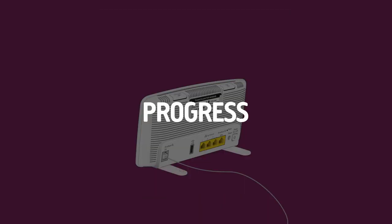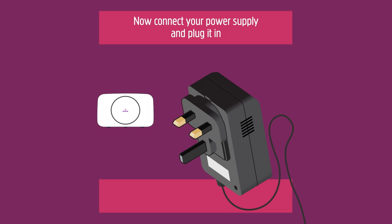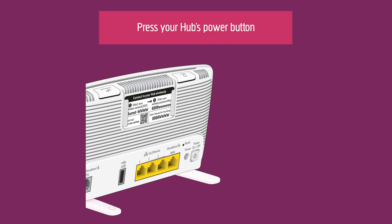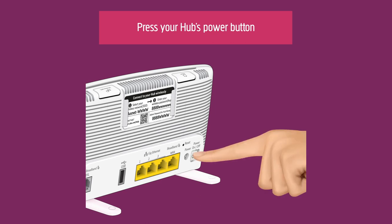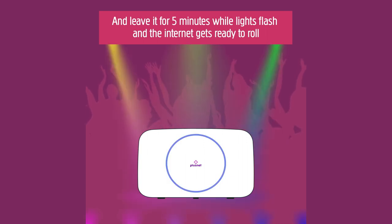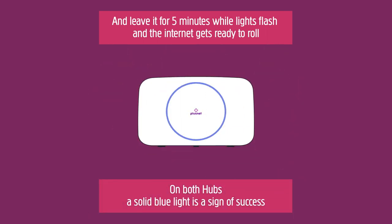Progress! Now, connect your power supply and plug it in. Press your hub's power button and leave it for five minutes while lights flash and the internet gets ready to roll. On either hub, a solid blue light is a sign of success.